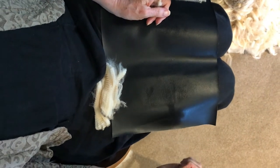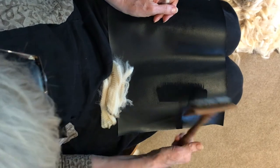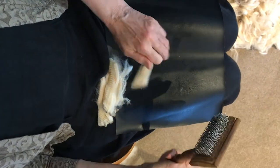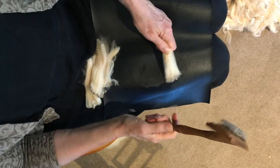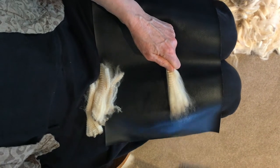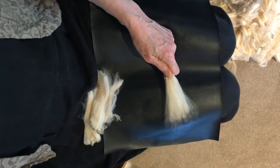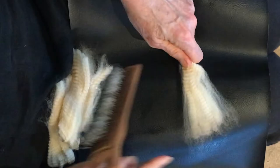Apply a little bit of pressure from throwing the flicker down on your knee, but don't bang it down or you'll end up with a bruise. Just allow the tines to do their work because they are shaped back towards your hand. Holding your lock firmly, run the flicker backwards and forwards across the top of the lock, and you can see how it's opened up on the top side.